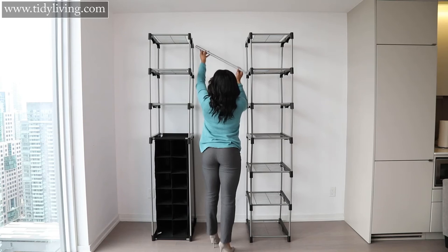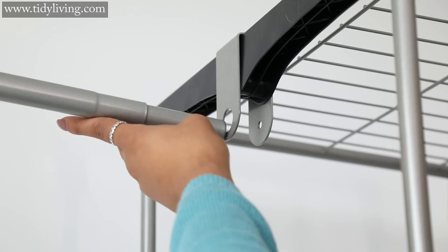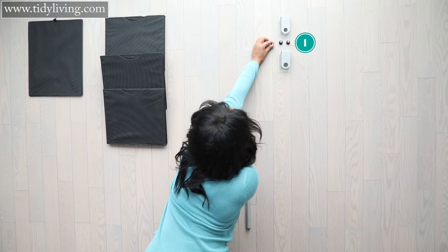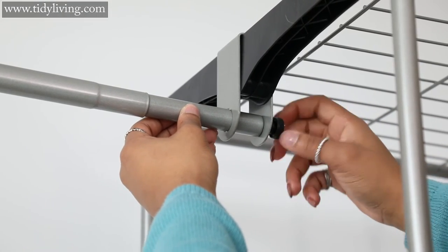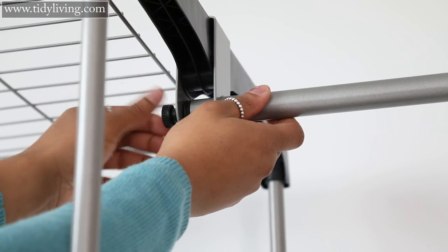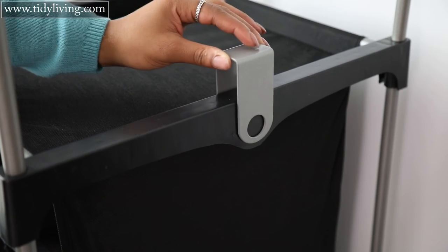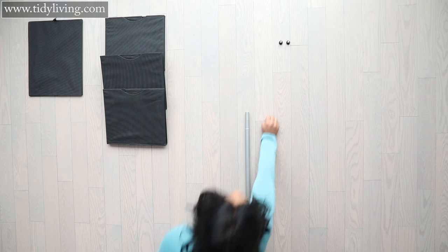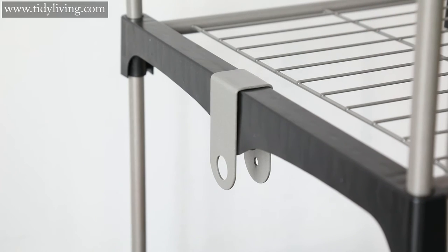Now take an extendable G rod and feed it through the holes on both the H1 and H2 U locker. The narrow side of the extendable rod should pass through the opening in the H2 U locker. Once the rod is placed, take two I screws and place them through the opposite side of the U locker and thread them into the extendable rod, securing the rod into place. Repeat this entire process, attaching the H1 U locker onto the A connector at the top of your shoe organizer and attaching the H2 U locker on the corresponding A connector at the same height on the other tower.